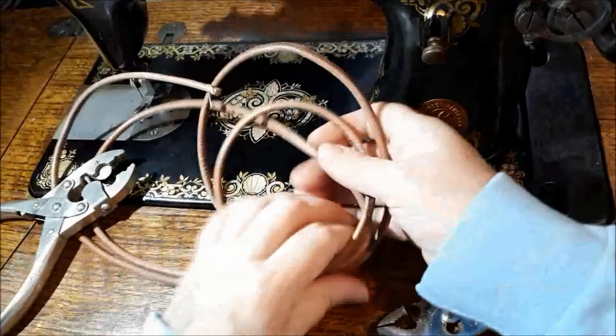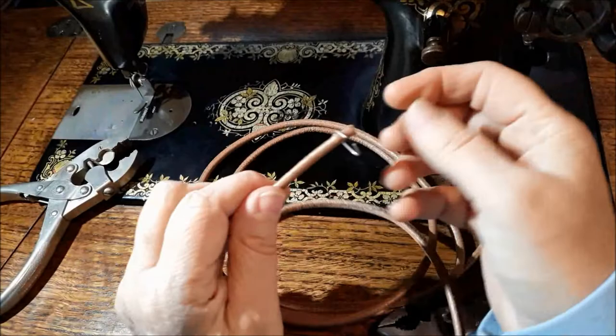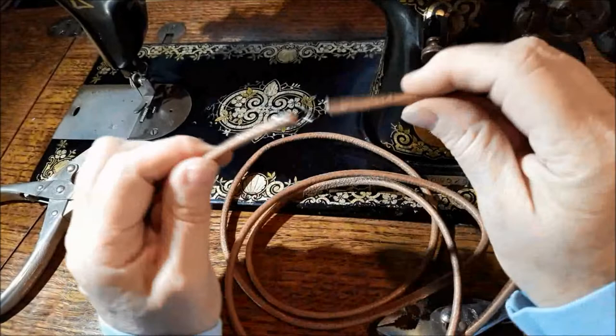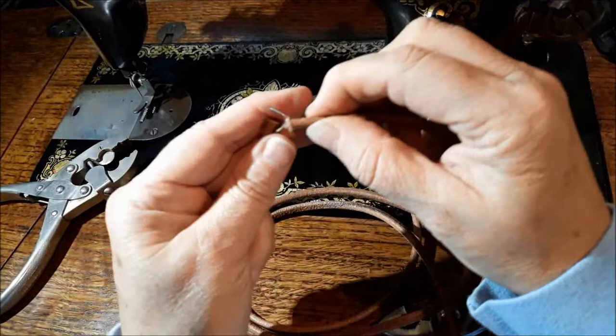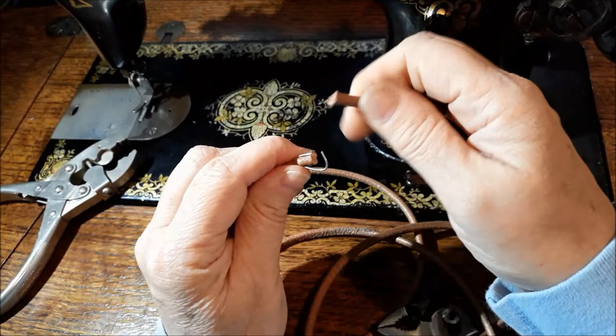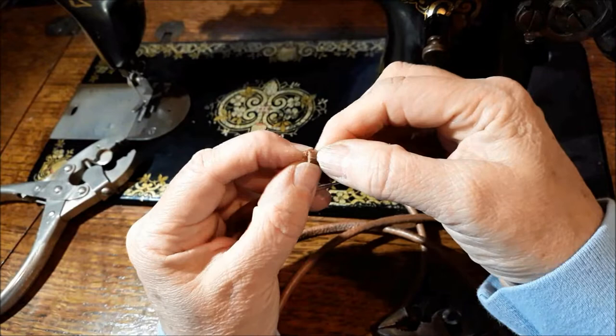The new belt comes with a staple in the end of it already — how convenient. All you need to do is measure the size of your belt and make sure you've cut it so that it fits exactly. Then you need to put a hole in the belt in order to put that staple through. The belt is round, so if you put the staple in a hole that's too close to the edge, it's going to rip and it won't hold.